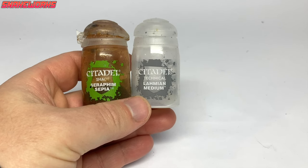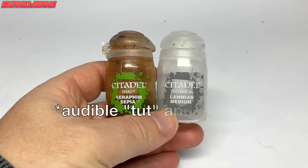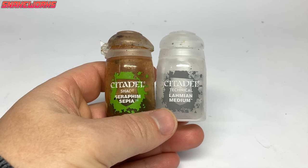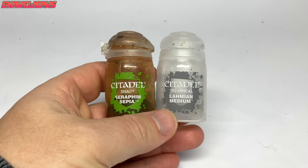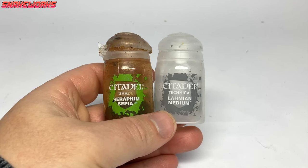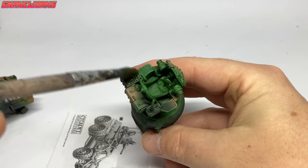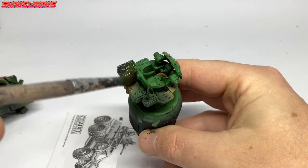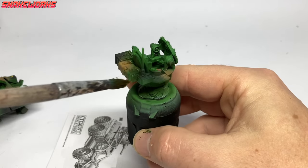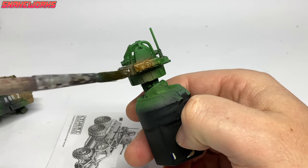Next we made a wash of a 1 to 1 mix of Seraphim Sepia and Lahmian Medium. Both of these are running low. Using a big old soft brush we then applied the wash mix to all of the armour areas on the Toros. If it pooled anywhere we used the brush to wick it away again. It's important to do this as dried wash pools look awful.